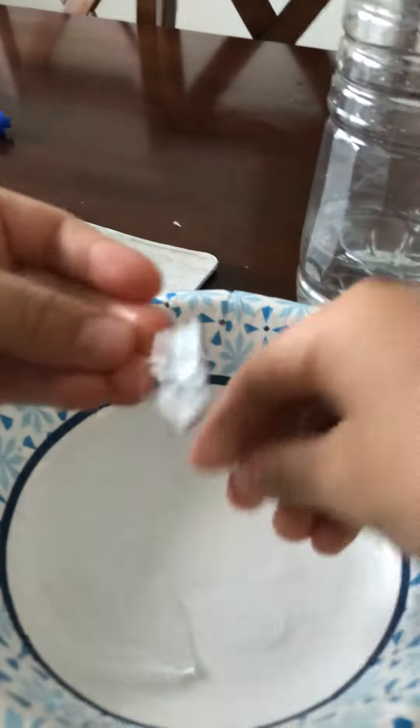We ate these. These look like glass but they're actually ice. Look at my hand — it's so cold. It's red.